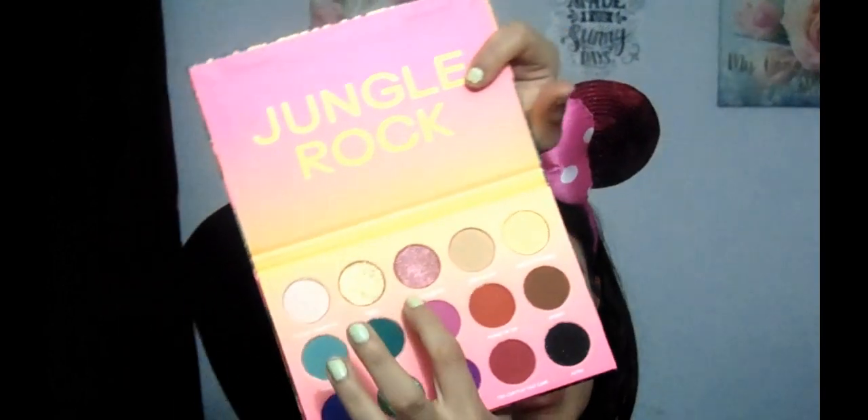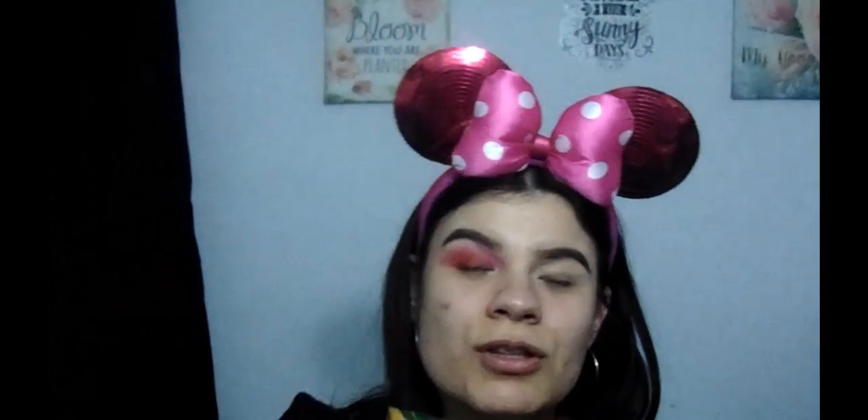I'm going to do a cut crease because I am going to use this Lyre and a Cheetah — I kind of love that name — on my inner corner to brighten up the eye. I'm going to grab the same Stay Matte concealer and put that a little bit on my lid right over here.